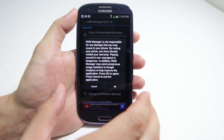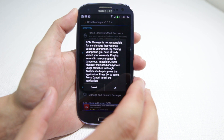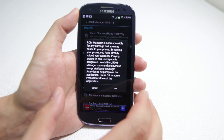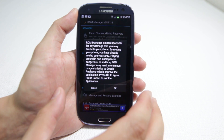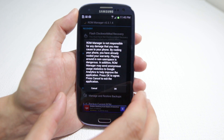What we're about to do is going to wipe out the entire operating system — all of your saved data, all of your pictures, all of your texts. I suggest you use a program like Titanium Backup; that's going to be another video. I'm not going to show you how to back everything up on this device right now.